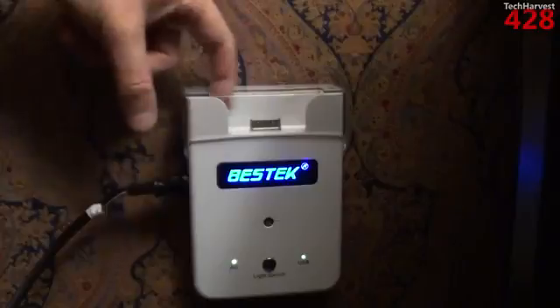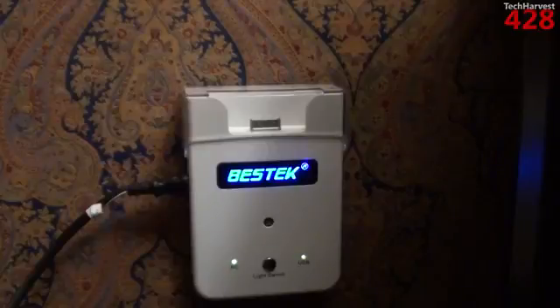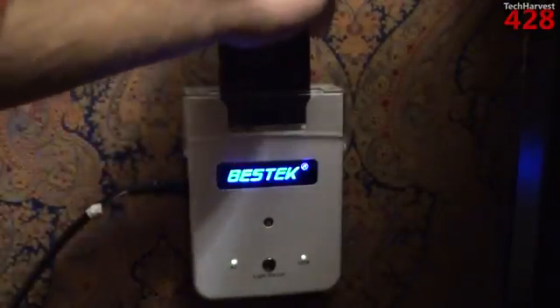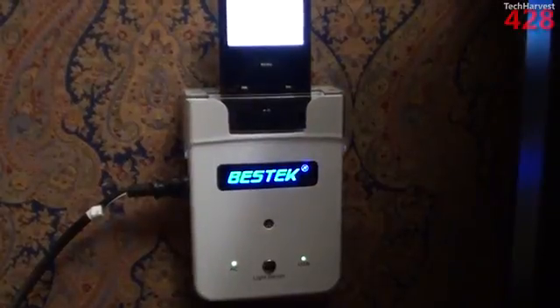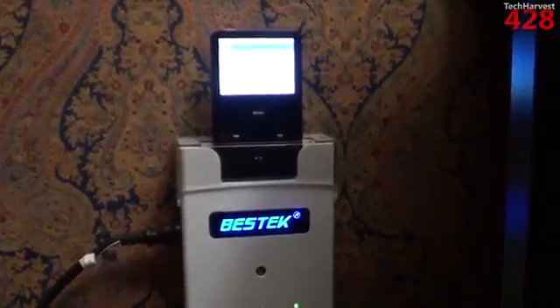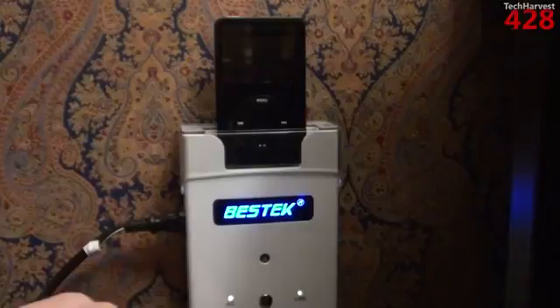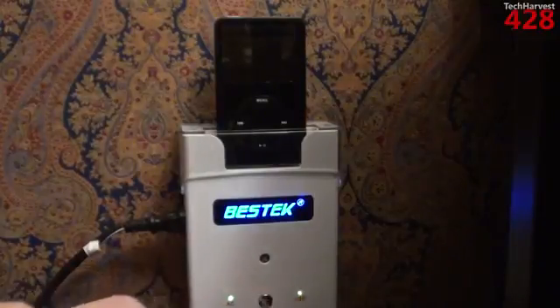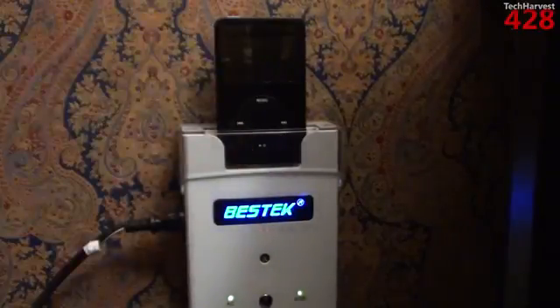I'm going to grab my iPod and just plug it into the dock up here and see if it charges. The space up here for the iPod dock is pretty large, so it should accommodate all generations of iProducts — except, of course, the newer ones that use the lightning connector. Let me just plug this in right into the dock. And as you can see, right away the iPod lights up and it is charging up there. Your indicator lights down here — your AC and your USB — are lit up.